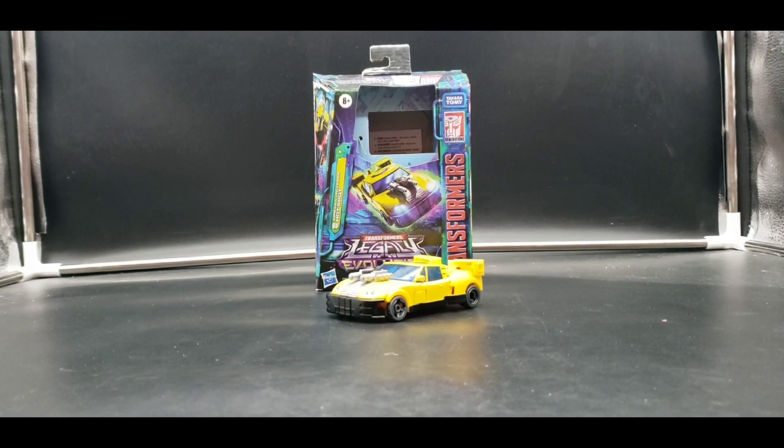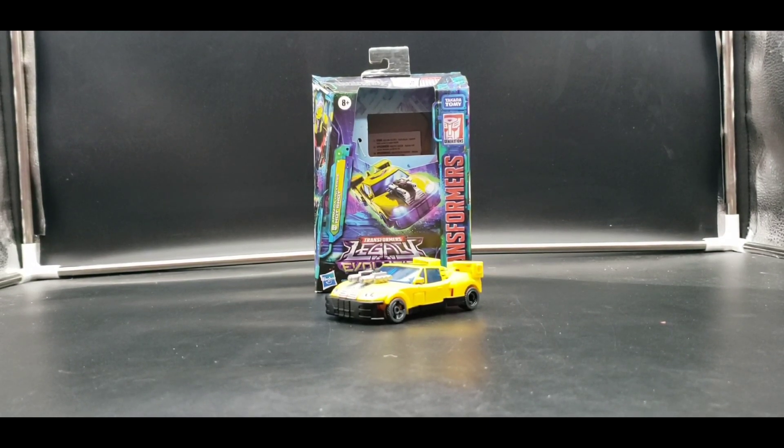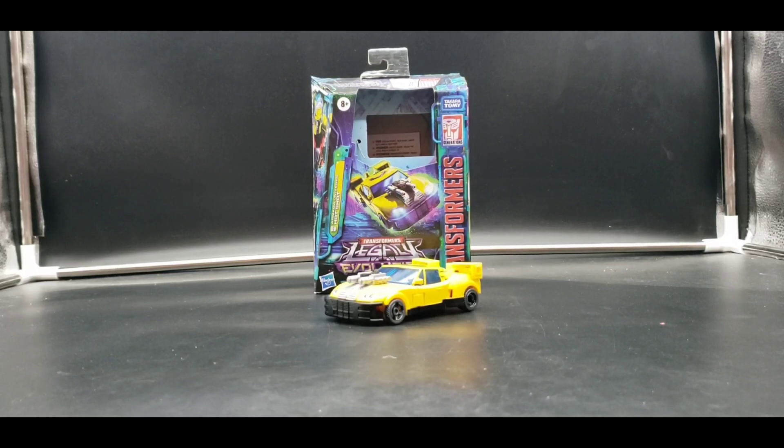Hello, hello, hello. I'm Alec Kurt and iRaven. Welcome to my channel and welcome to my next Legacy Evolution review.